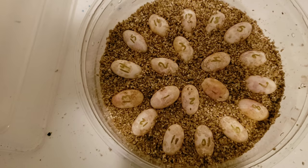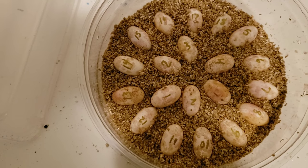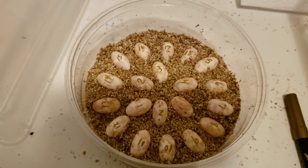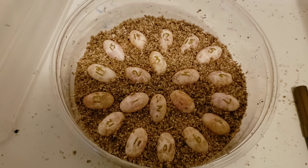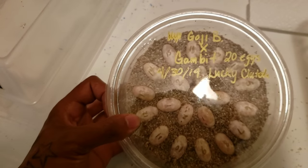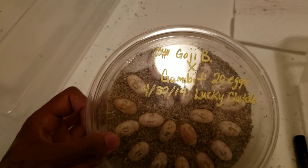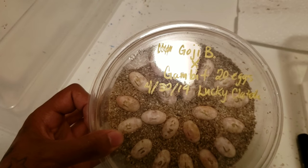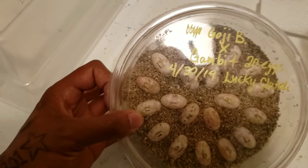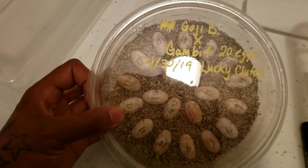Let's get these guys in the incubator. Get the top on them, get it labeled, and get them in the incubator. There's our lucky clutch — Goji Berry crossed with Gambit. Goji Berry is a hypo het trans coral red produced here, and Gambit is a hypotrans leatherback dunner red produced here. 20 eggs laid on April 30th, 2019. We should see these guys around June 30th. I'll keep you updated on the progress.